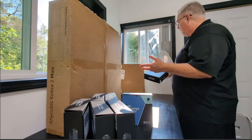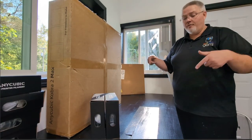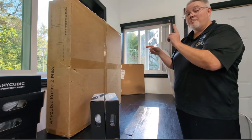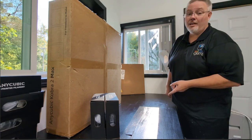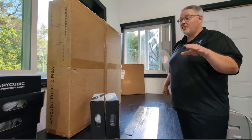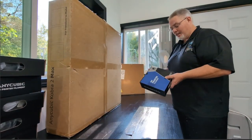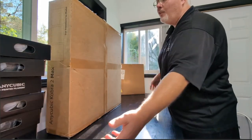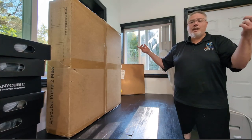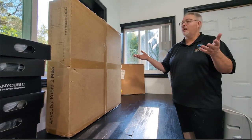Do any of you out there have your own 3D printers? I know the Technicals does, and I believe he has the same exact one, because it was his video that got me looking at prices. On a whim I hit buy now after watching one of his videos, so if this stinks it is 100% his fault. Anyway, if you guys like this type of content, please hit the like button, subscribe, and leave comments down below.